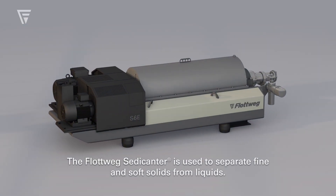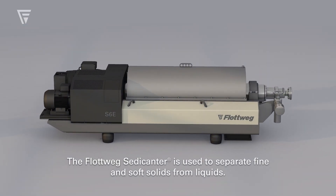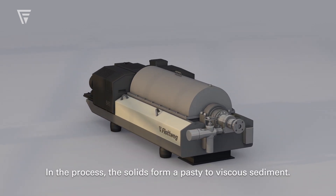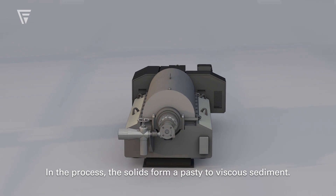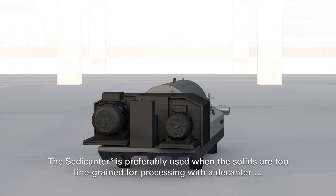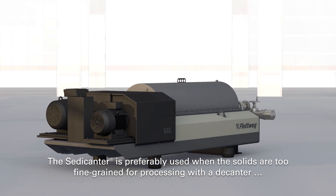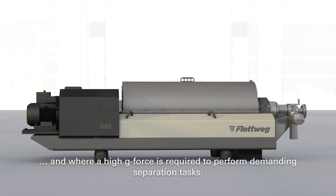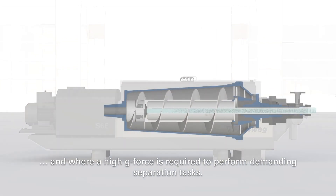The Flutwig Sedecanter is used to separate fine and soft solids from liquids. In the process, the solids form a pasty to viscous sediment. The Sedecanter is preferably used when the solid particles are too fine for processing with a decanter and where a high g-force is required to perform demanding separation tasks.